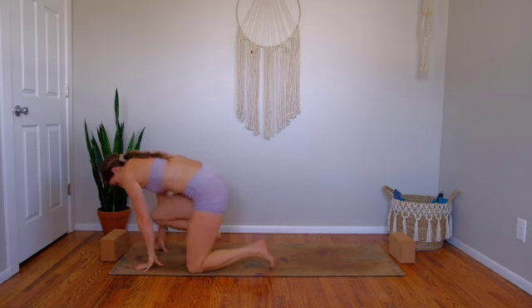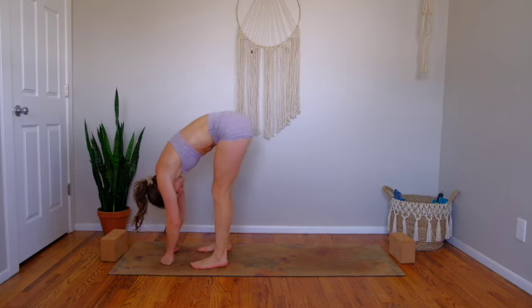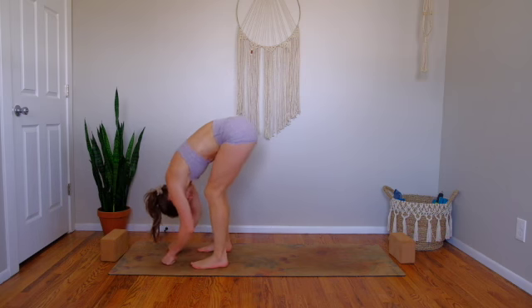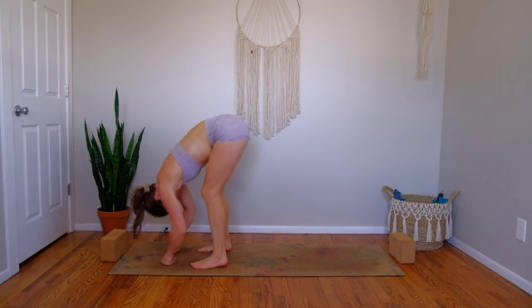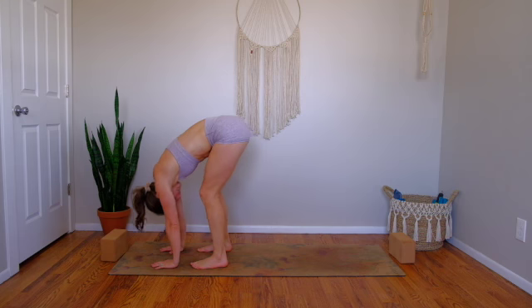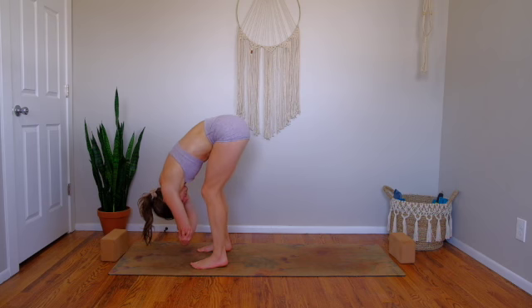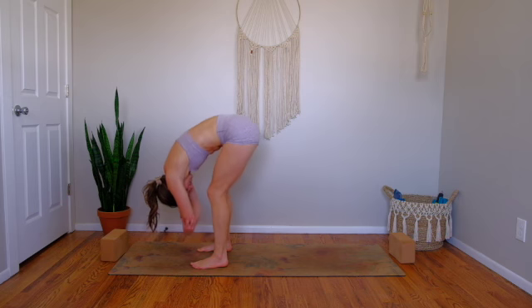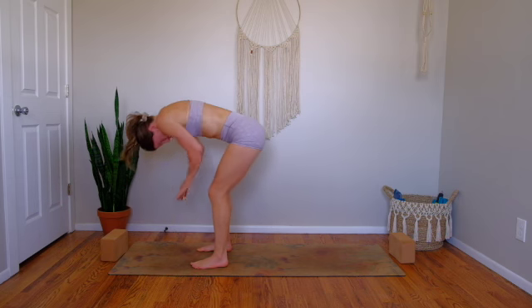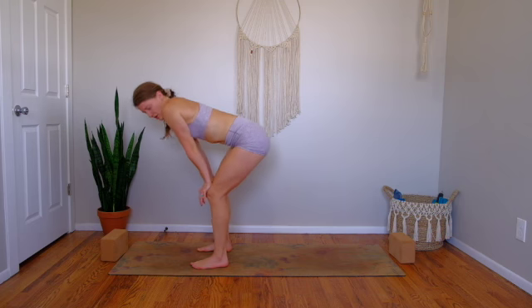Roll all the way over your knees and come standing at the top of your mat. Find an Uttanasana forward fold. Heavy bend in your knees to begin with as you let the crown of your head drop heavy. Hands can lay flat on the mat or you can grasp opposite elbows. Let your spine track long here. Then slowly lift up halfway, placing your hands on your upper thighs and knees. We're going to take a cat-cow in this halfway lift position.